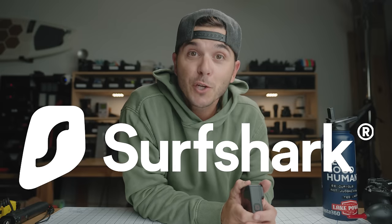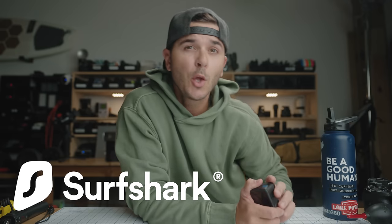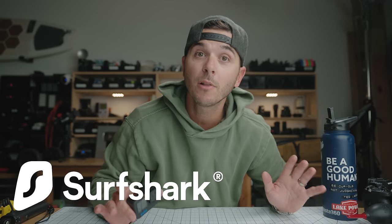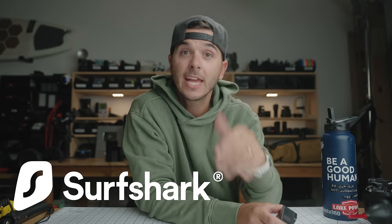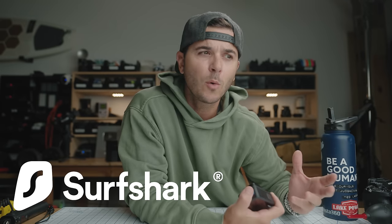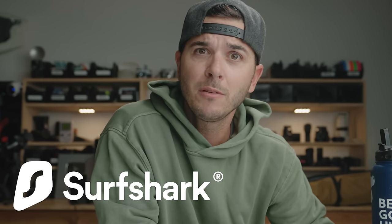Let me tell you about today's sponsor, Surfshark VPN. If you are browsing the internet in public without a VPN like Surfshark, you are not safe — your data is not safe. Using Surfshark VPN allows you to go online completely encrypted. It keeps your location private and your download history private. It's crazy to think that before using Surfshark, my location and download history was readily available. That's worrisome.